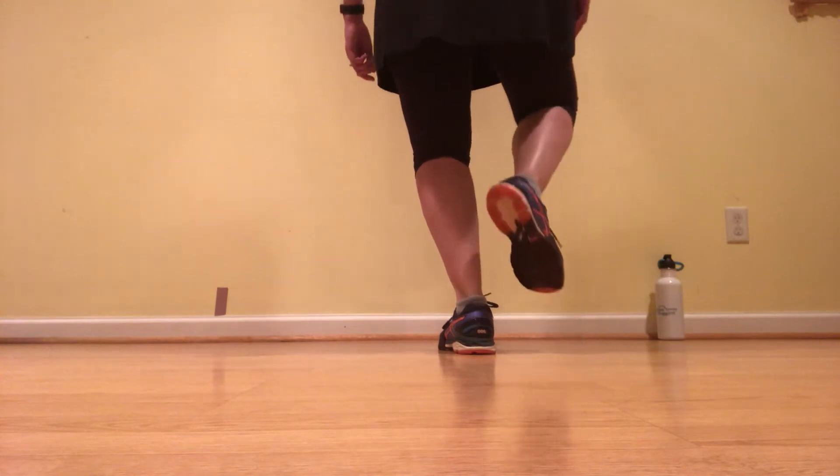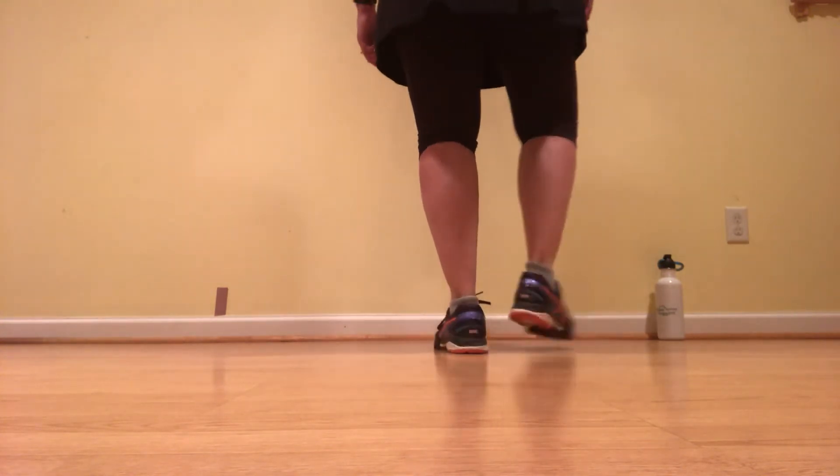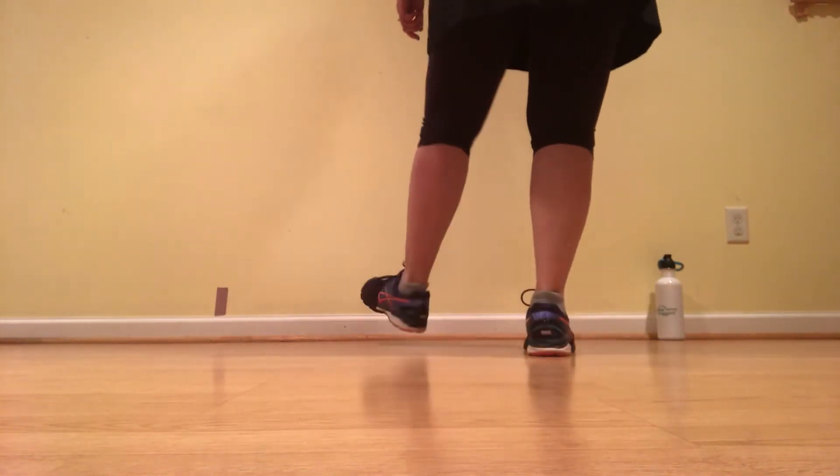Ready, go. Double up, double down, rock step, kick, lift. One more time. Ready, go. Double up, double down, rock step, kick, lift.